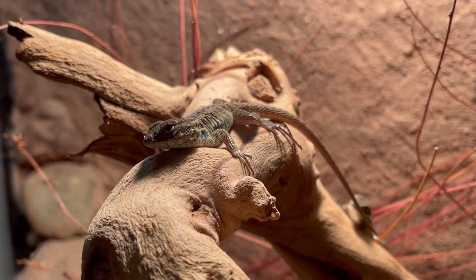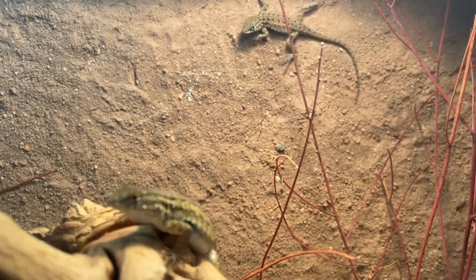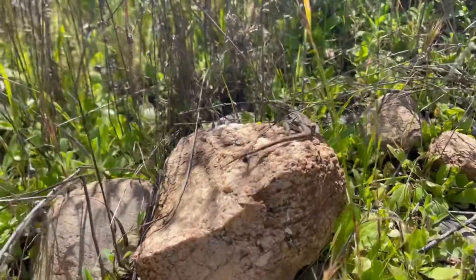That is essentially how I keep my common side-blotched lizards. If you have any other questions, please leave them in the comments. If you want to see more videos like this, please make sure you like and subscribe, and I'll see you in the next one. Bye bye!